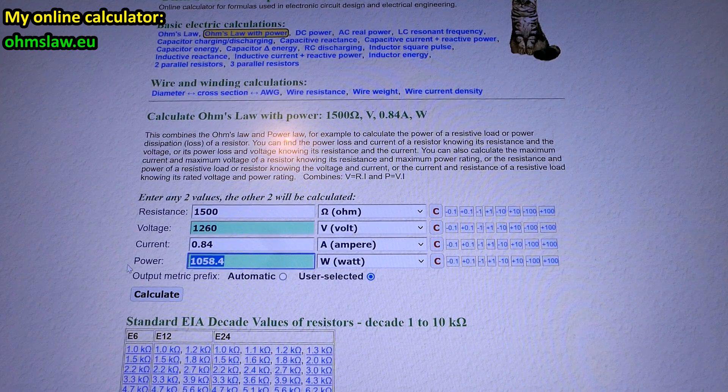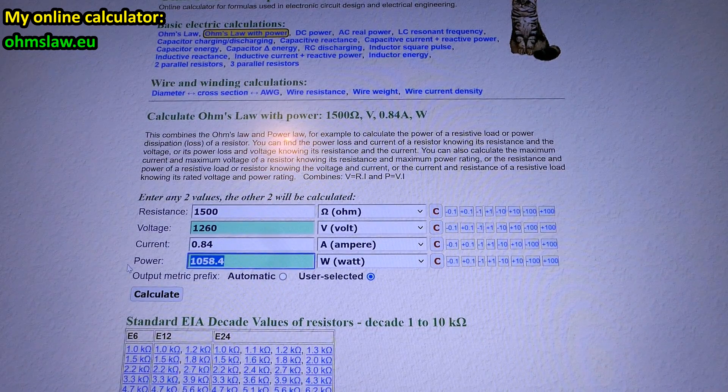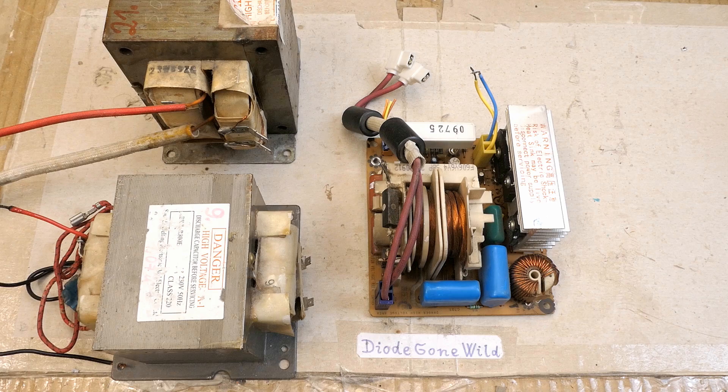This simplified calculation ignores that the transformer impedance is partially resistive and partially inductive, which might actually make the worst-case current even worse. Definitely don't do what I'm showing. Other sources say human body resistance at mains voltage is about 1000 ohms and at high voltage about 500 ohms — but this depends on many factors. Electrical safety is a very complex topic. I'm just trying to show scary ballpark numbers to discourage people from roasting themselves with high voltage. These transformers already have some victims — I call them the most dangerous components from any common household appliance.